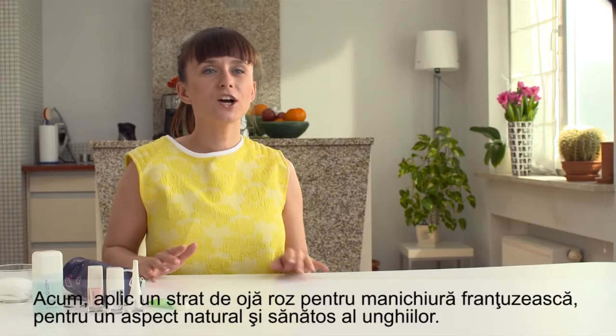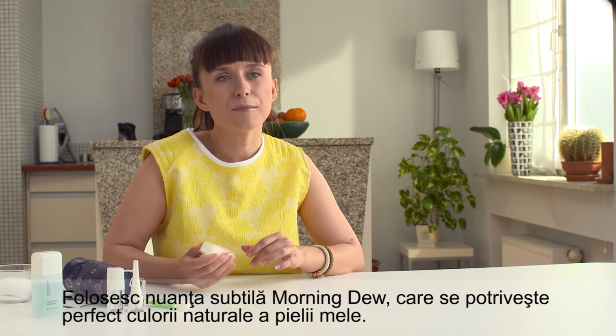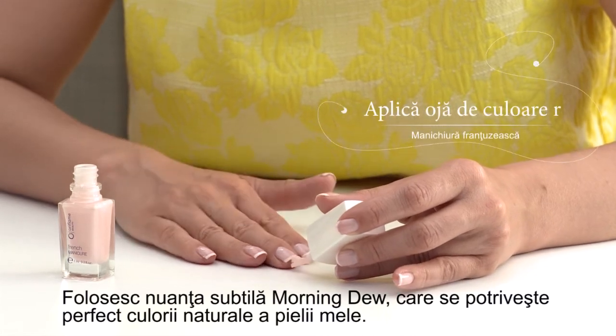Now I apply a coat of pink French manicure polish for a natural and healthy look. I'm using the sheer and subtle morning dew shade, which goes perfectly with my natural skin color.